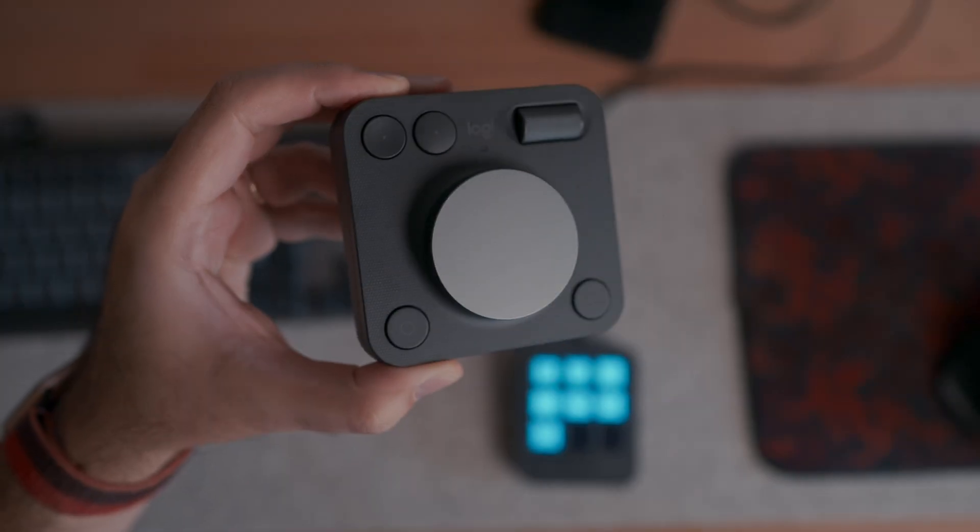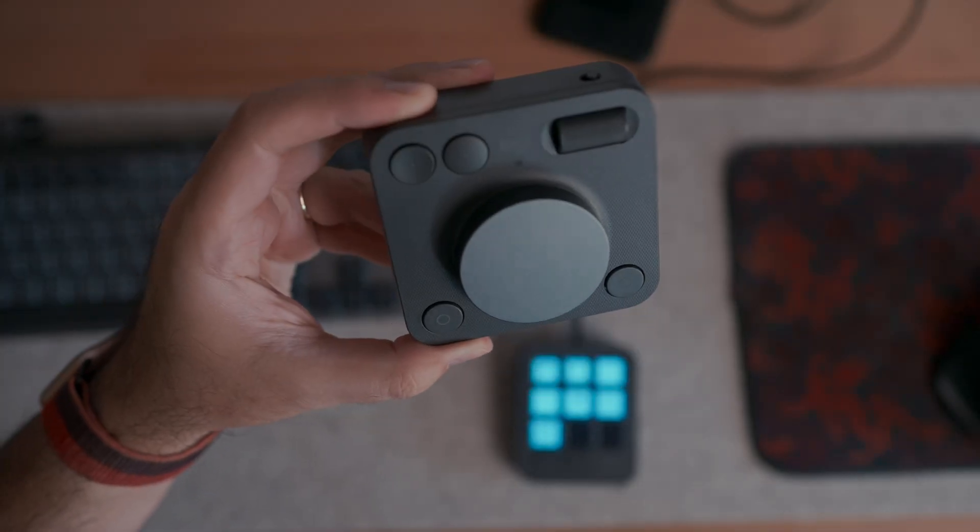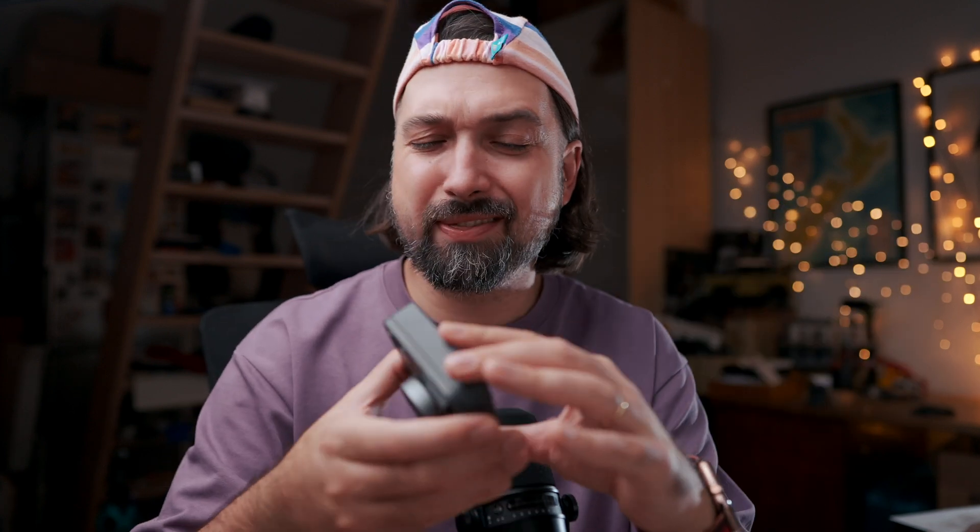The second console is called the MX Creative Dial Pad and it connects via Bluetooth. It has an on/off switch and can connect to three different devices simultaneously, similar to other Logitech MX devices. To my surprise, there's no USB-C port — it's powered by two AAA batteries on the back. That's very weird. I expected it to be rechargeable like other Logitech devices such as mice and keyboards, but it takes batteries. They say it'll be months before you kill the batteries, so at least you won't change them that often.